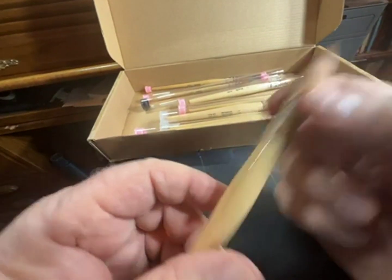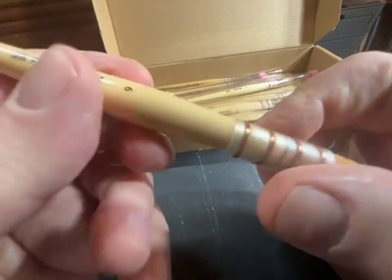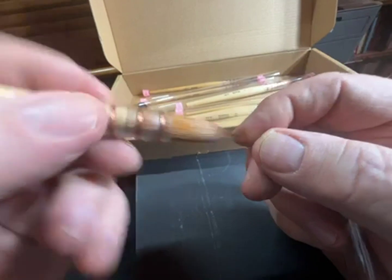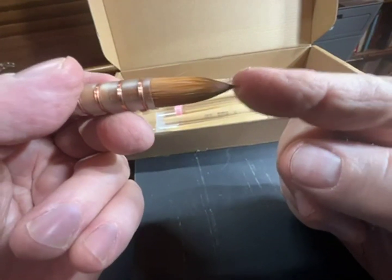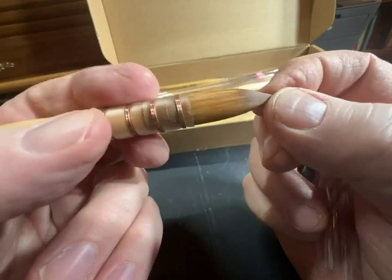These are round-tip RT — that's the manufacturer's designation — and they come in different sizes. You soak the tip in water and it comes loose from its shaped form, as they're glued in place to hold their shape.